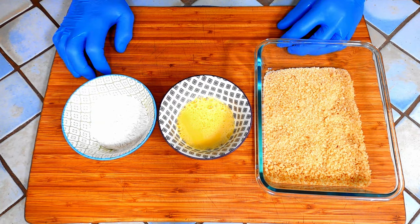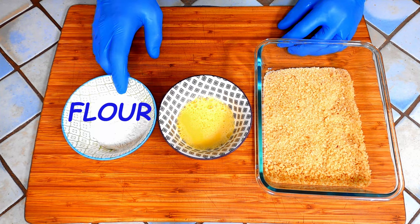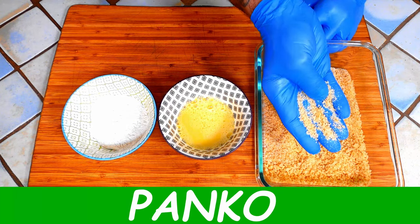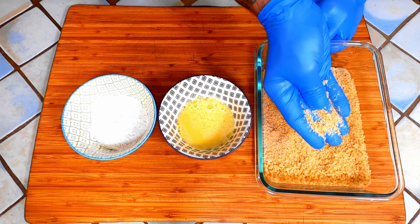Next we're going to bread them. Same as any breading process, we're going to start by coating them in flour, then dipping them in egg, and then rolling them in breadcrumbs. These are panko breadcrumbs. They are a bit more coarse than the average breadcrumbs. Feel free to use any breadcrumbs you have, but these have a great texture in the end product.